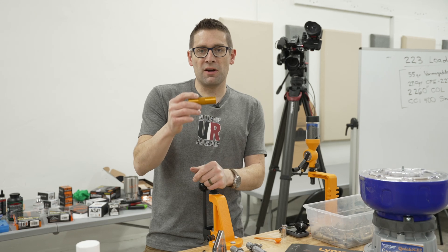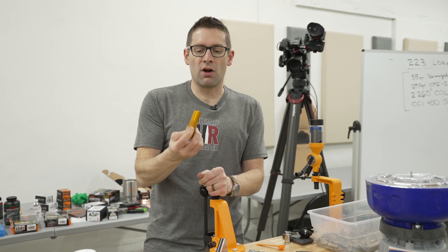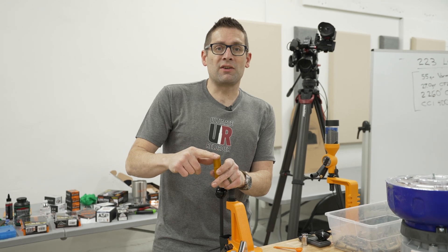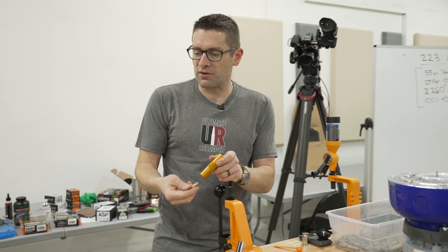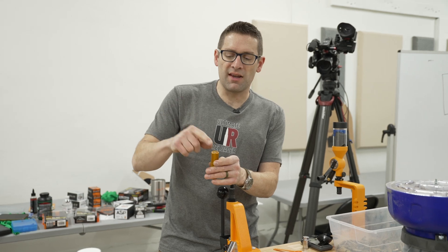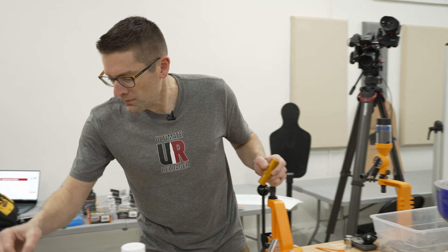Now this is a tool that is often overlooked by reloaders, but it's really important — it's called a case gauge. After we've sized our brass, we can drop it in and see if it's going to chamber in our firearm. This is down below flush, which looks great. We can also take a complete cartridge and drop it in to make sure we didn't deform the case while crimping or seating bullets.